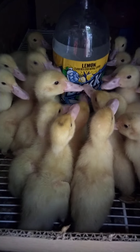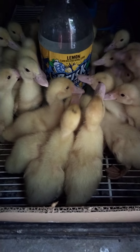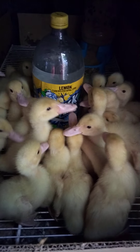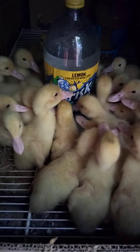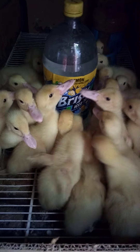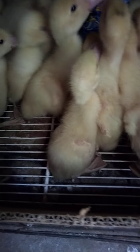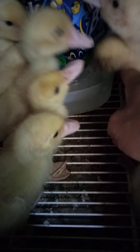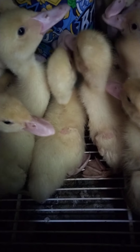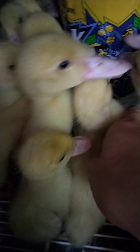Hello everyone, giving an update with the ducky duckies, Muscovy ducks. This is just automatic water — they're so thirsty. It's a soda bottle, and the bottom one is another container, like an orange juice container or a milk gallon. I put the hole on the bottle.